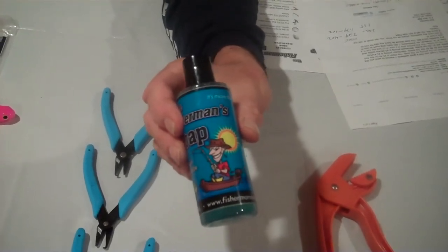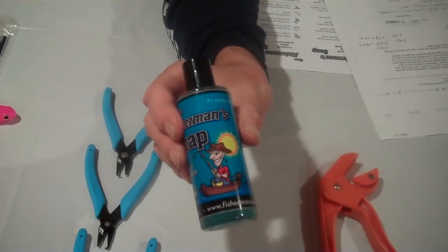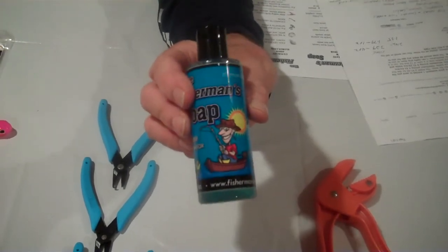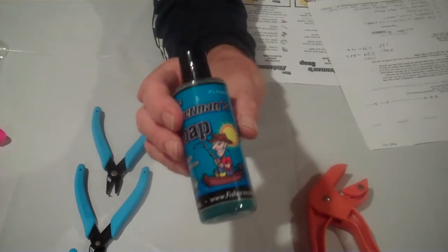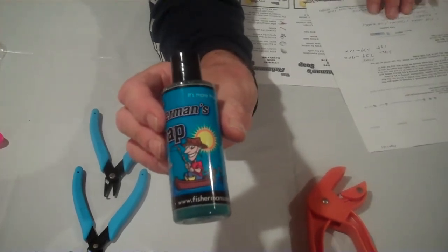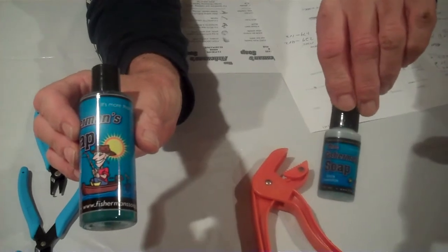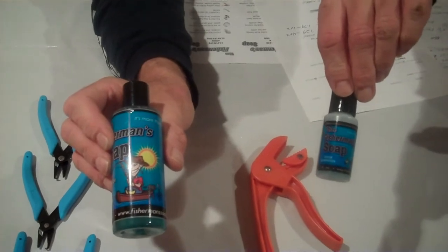If you're a smoker, it will take nicotine odors off your hands. If you're at home having shellfish for dinner — lobster, shrimp, or crayfish — and you want to get that smell off your hands, just take the Fisherman's Soap out of your tackle box, put some on your hands, rub them together and you'll get the odor off. It has very attractive packaging. We have two size bottles: the one-ounce bottle, cost to the stores is $1.79, and the four-ounce bottle, cost to the stores is $3.29.